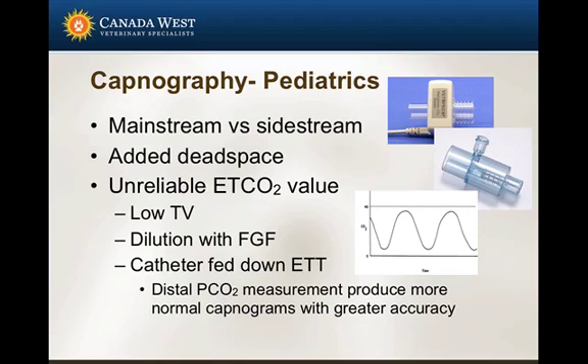A couple of words about capnography in pediatrics: capnography wasn't listed as one of my minimum requirements, but it's certainly useful. There are mainstream and sidestream types. Both will add dead space. With a sidestream capnograph, you will get unreliable end-tidal CO2 values — this relates to the low tidal volume and low expiratory volumes of these patients, and dilution of expired gases with fresh gas flow. You can overcome some of these issues by feeding a catheter down toward the endotracheal tube to measure CO2 further down.